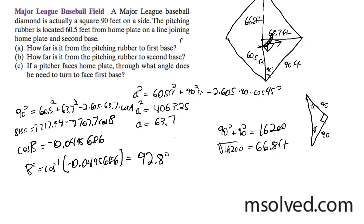So for part A, your solution is 63.7 feet. For part B, your solution is 66.8 feet. And then for part C, your solution is 92.8 degrees.